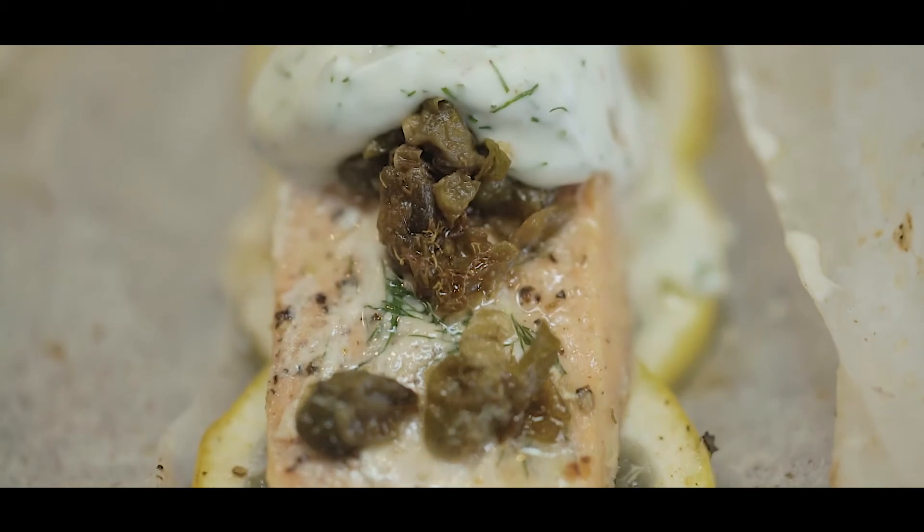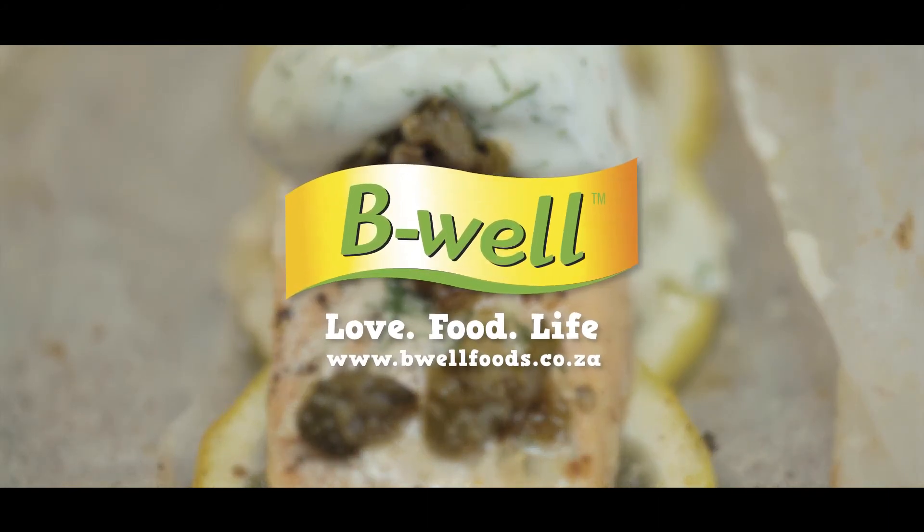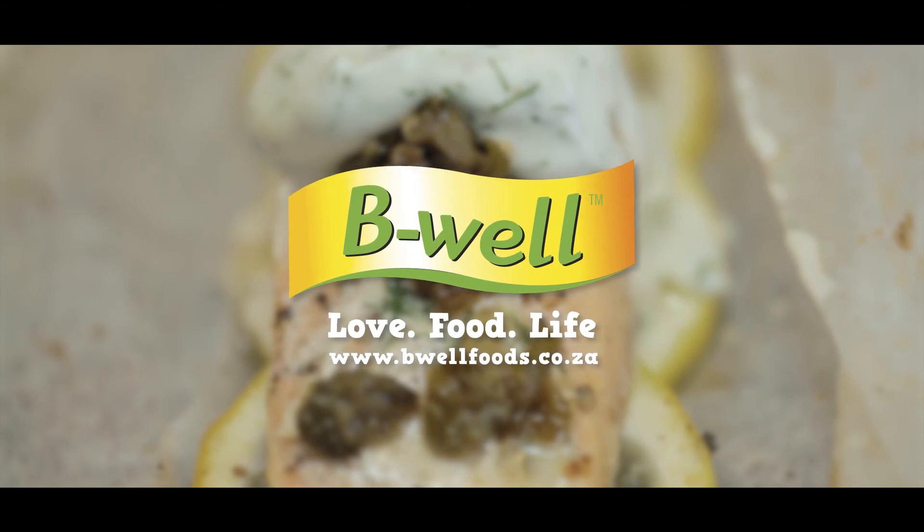For this recipe and more, go to seaharvest.co.za. Have fun, and thank you for watching.